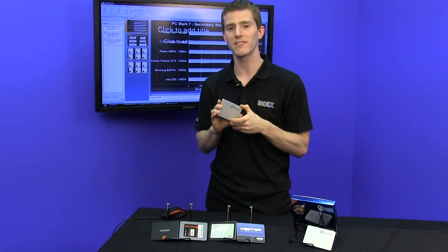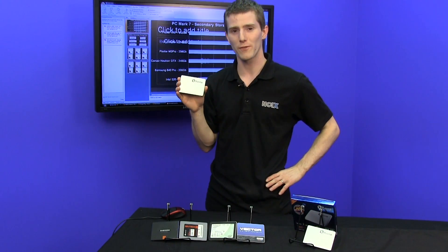This has been another NCIX Tech Tips SSD update. Thank you for watching, and as always, don't forget to subscribe.